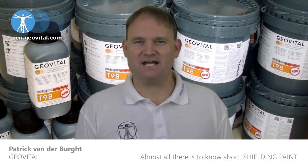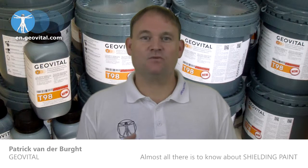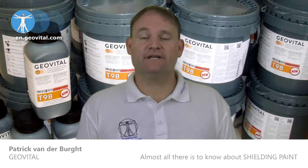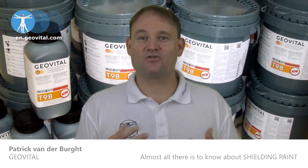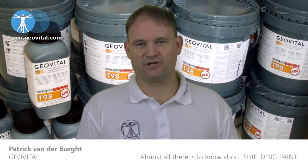Outside, much the same applies. Of course, you need a dry day and the ability to do it safely. The use of a professional painting company would make it much easier here. The grounding needs to be well planned, and it's probably best to contact your local Geovital office for some input based on your individual circumstances.